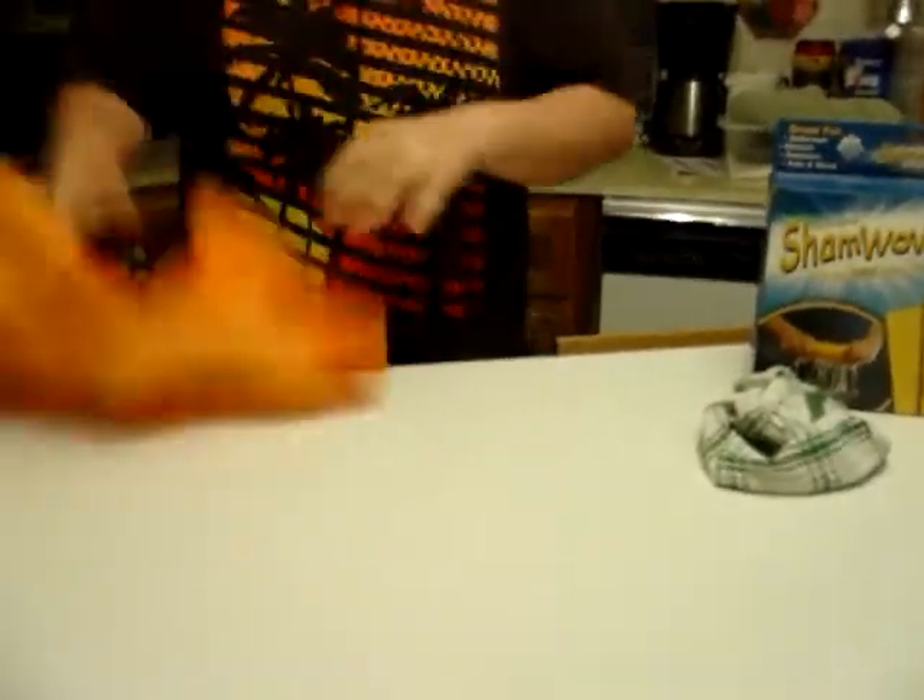You see this? You see this? You're getting this? This will help you with anything. Look, I try and clean up this mess with this towel — spreads it all around. Take out the ShamWow. One sweep, it's all gone. You see? I'm picking this up.